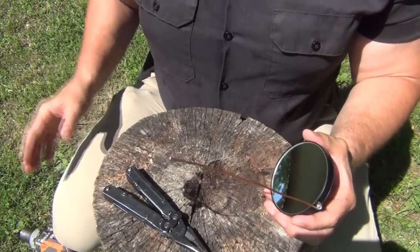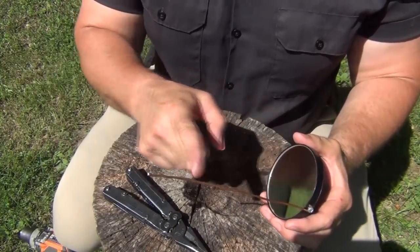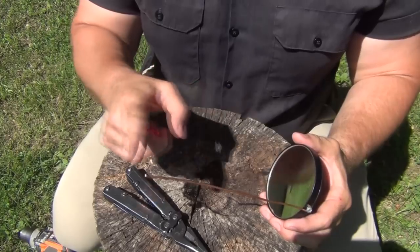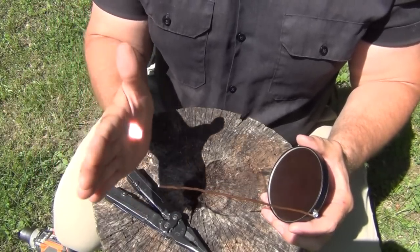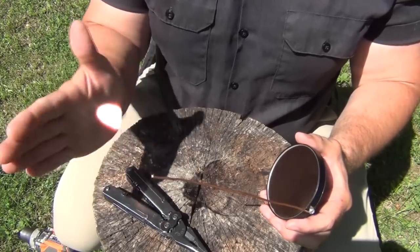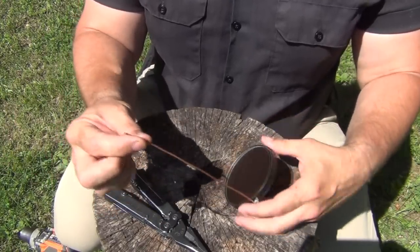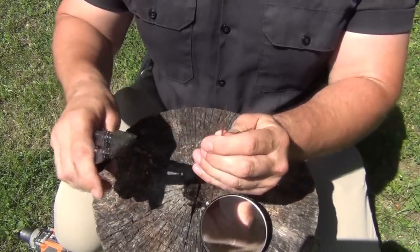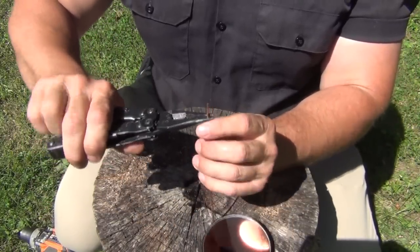Next you need to determine where the sunlight is going to hit, so you need to know how far above the magnifying mirror the concentrated point of sunlight is. You can do this with your hand, but be careful — it gets hot really fast. Mine is going to be about right here where this wire is, and what I'm going to do is put another loop in the top of it. I'll do that and get back with you.